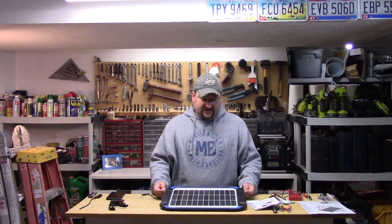Hey YouTube, Burr Billy here. Today I want to do a quick video on a solar power battery charger slash maintainer, and this comes from a company called Suner — S-U-N-E-R — Power. This is their 14 watt panel here in front of me.